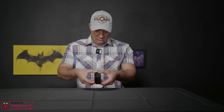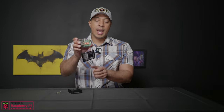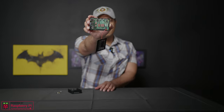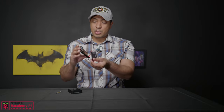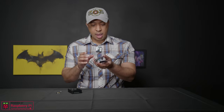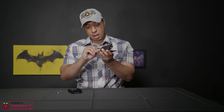Let me open this up and show you what this looks like. If I take off the top — this is the top — and then let me take my USB out. So this is the computer. You can see how tiny it is. It's got a little fan on here. It comes with a little case and a micro SD card — there's your micro SD card. It runs off of this.